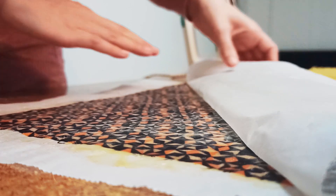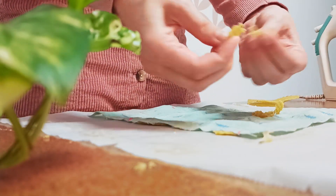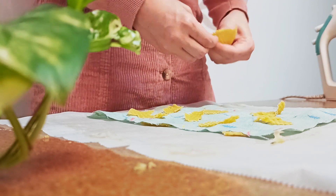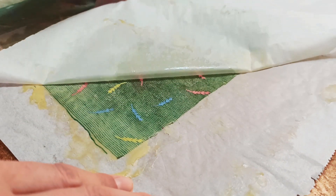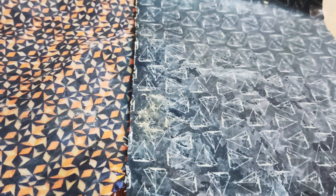Choose some happy patterns and they will make your lunchtime fun and attractive. There they are.